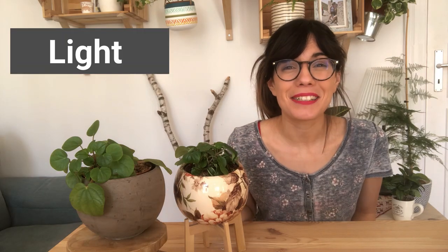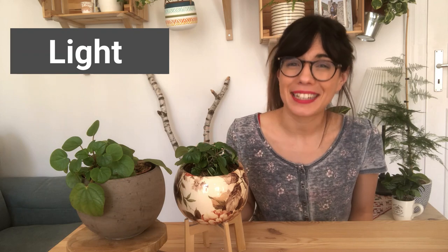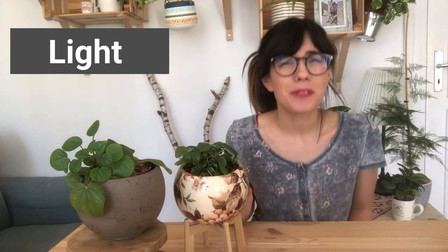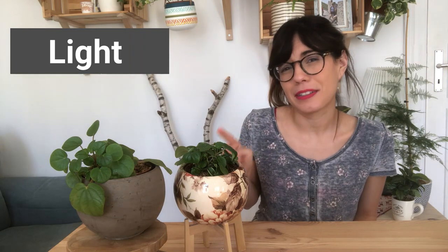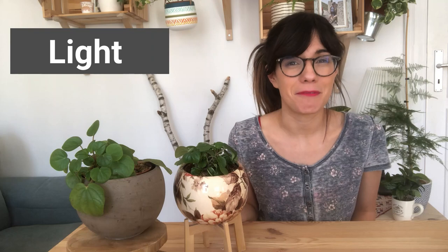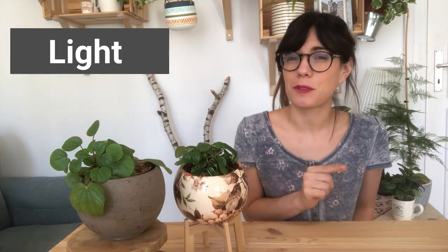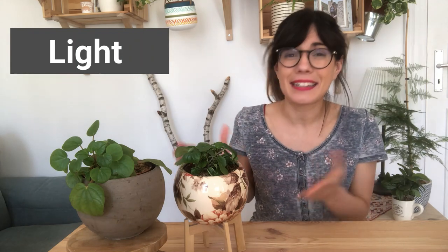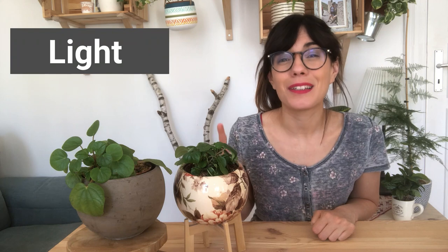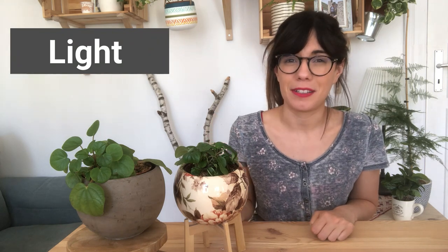When talking about light, these plants like bright indirect sunlight or medium light, so this means some kind of filtered sunlight. Avoid direct sunlight because this will burn the leaves. I actually have my plants in a room that has a south-facing window, so it's a very bright room, but they're not very close to the window so they don't get direct sunlight and they seem to be thriving. I think you can easily grow this plant in lower light conditions as long as they get some amount of sunlight.